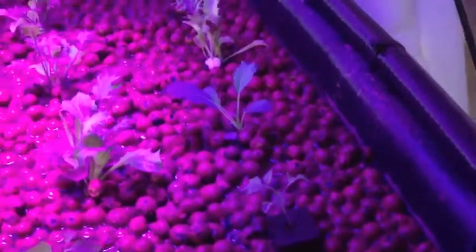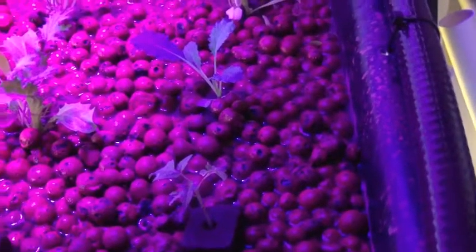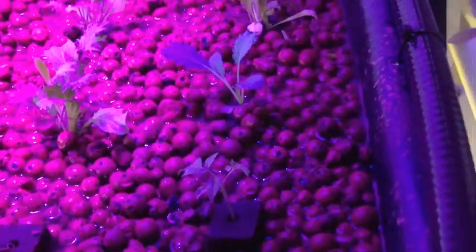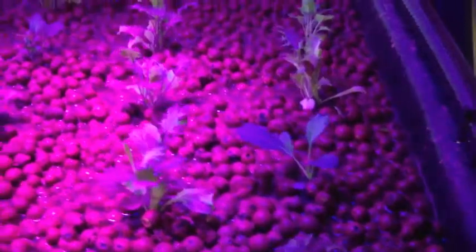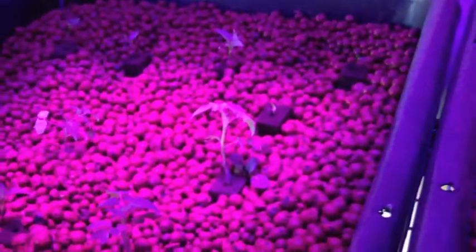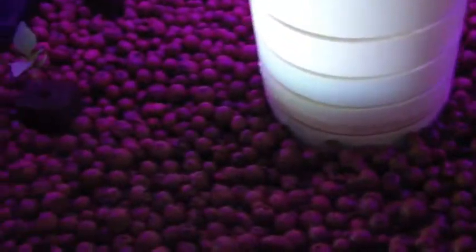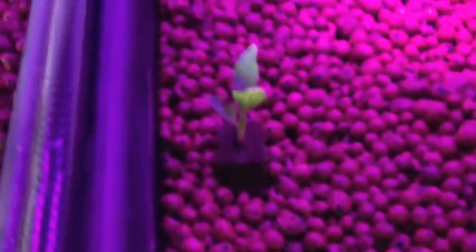Now these darker areas are actually not dark — I'm not sure why it's showing up like this on the camera, but everything in here is really well lit. I think the camera is compensating for the light source. Everything in here is quite light due to the LED lights we have going here, and they are blue and red, which will hopefully provide the color spectrum necessary for growth.